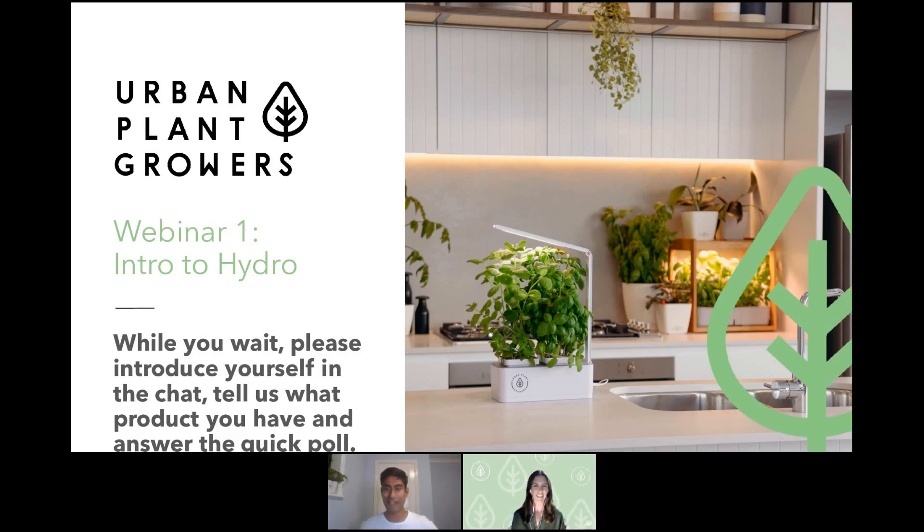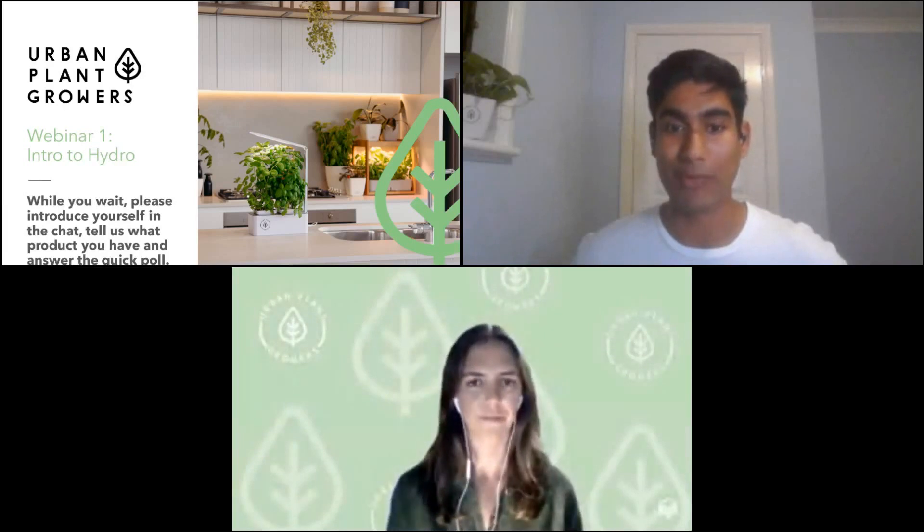Hey everyone, I'm Dilhan. I co-founded this company with Peter Cole about three years ago — probably about 34 months if we're being specific. I'm really glad you've all joined us. I'm excited to see the variety of people here, whether you have eco kitchens, smart gardens, or just want to get started. This is a great opportunity to help you all out and explain things in more depth than we normally do.